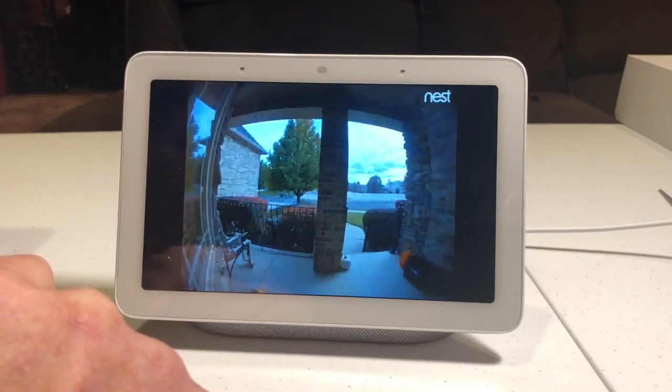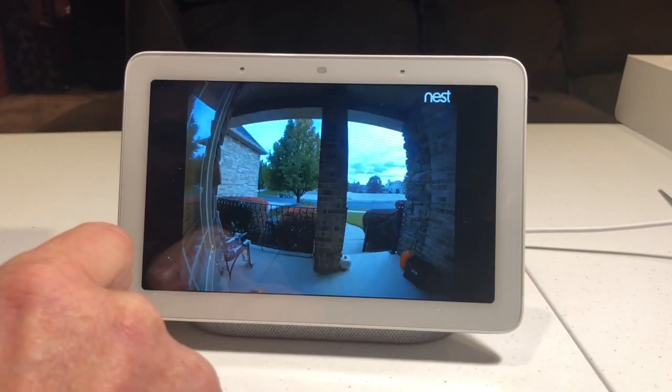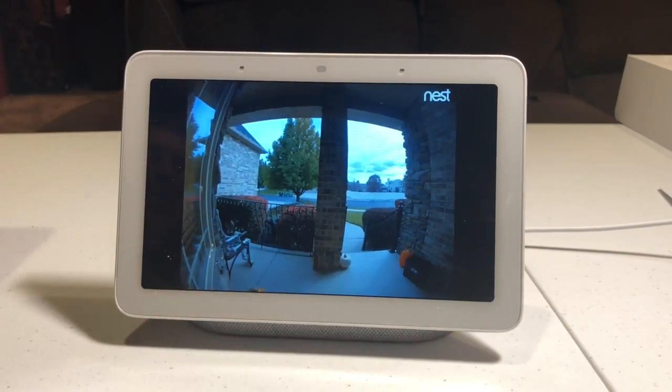That's my wife grabbing the package. Pretty fun to play around with if you have home automation or if you're thinking about it — I definitely recommend picking up the Google Home Hub. Thank you for watching. Please subscribe.